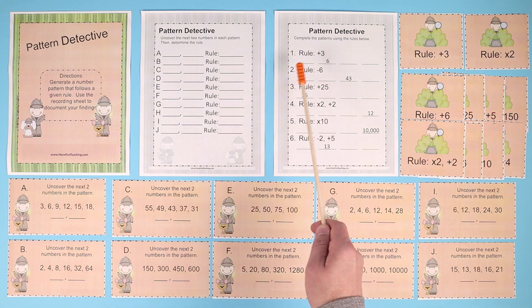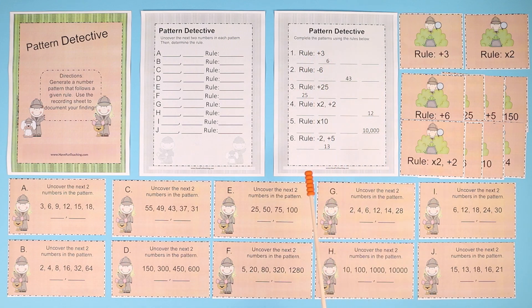It gives you the rule and you write the pattern and fill in the blanks. This worksheet activity is really great for teaching and learning all about number patterns and rules for math. Your kids are going to love it.